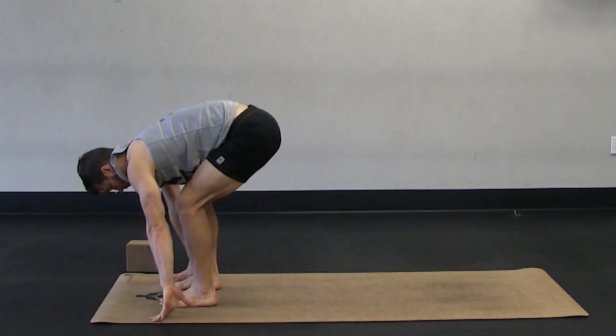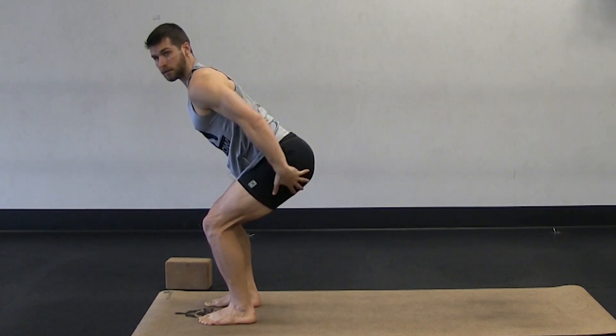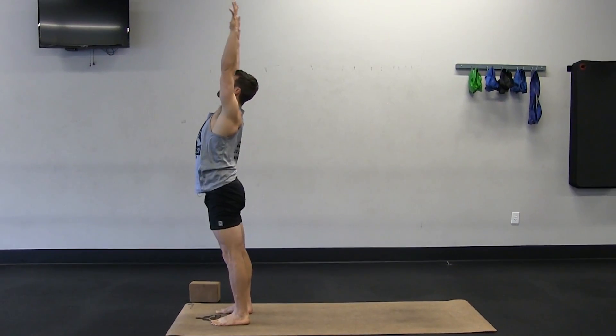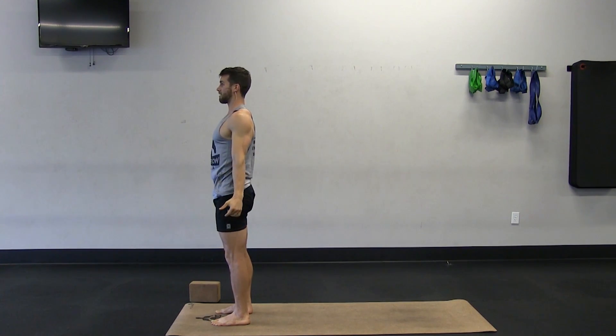Take it back to a squat hold. Just briefly push down through both feet, tighten your glutes, and then lift up all the way. Arms overhead. And then arms along your sides.